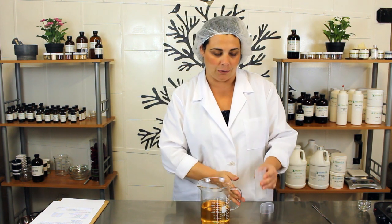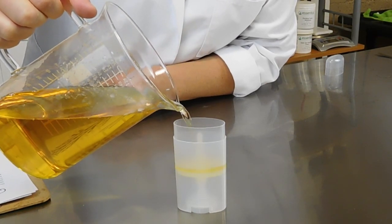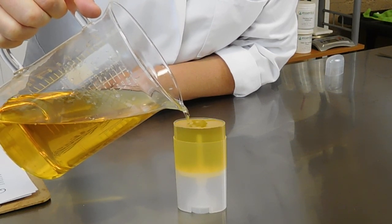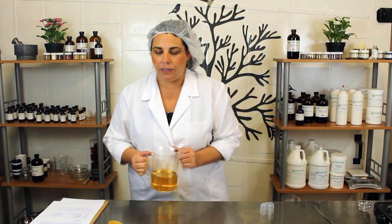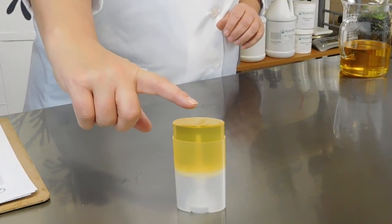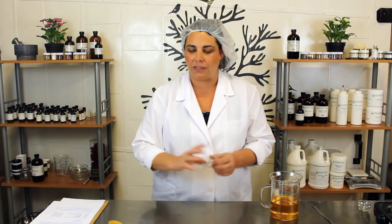Before your mixture solidifies, you want to pour it into your deodorant stick tubes — it's pretty easy to do. You want to get it as full as possible without overfilling and pouring down the sides. You can always clean it up later, but you'll learn with practice how to pour it. It's a little bit over the edge of the lip of the deodorant stick tube, but as it cools it'll solidify and shrink down so that it's level. You want to overfill it just slightly, but not so much that it's pouring off the side.